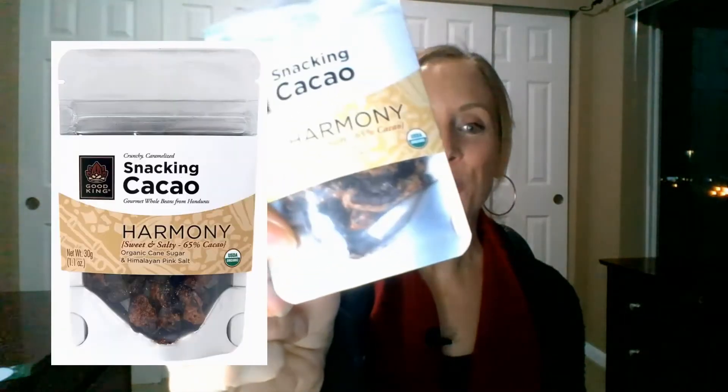Grab the tasting insert found in your pack and we're going to move from top to bottom. We're going to start with the Harmony 65%. Go ahead and pop a couple of beans in your mouth and crunch or chew it like a nut, because snacking cacao won't melt ever.